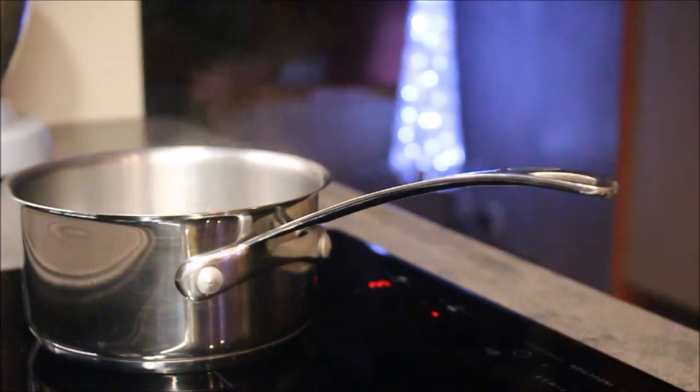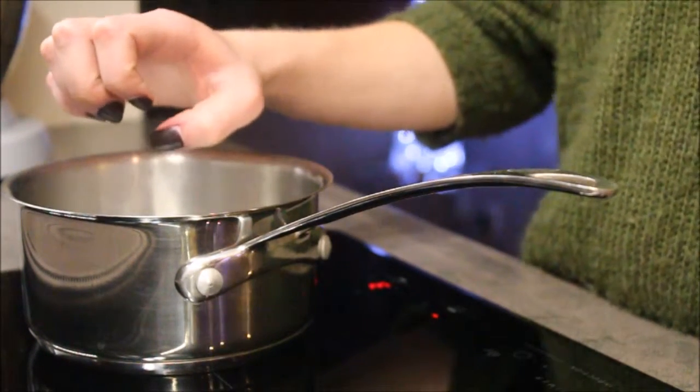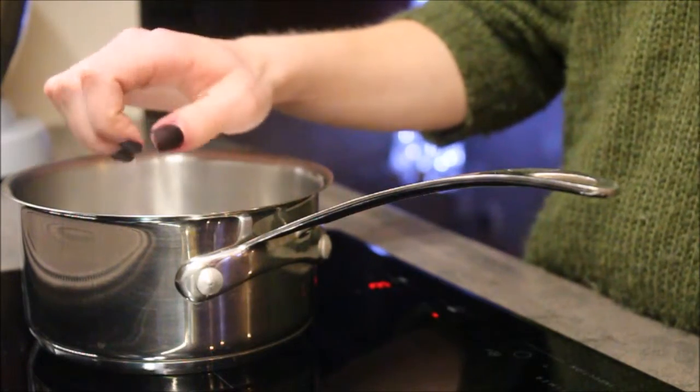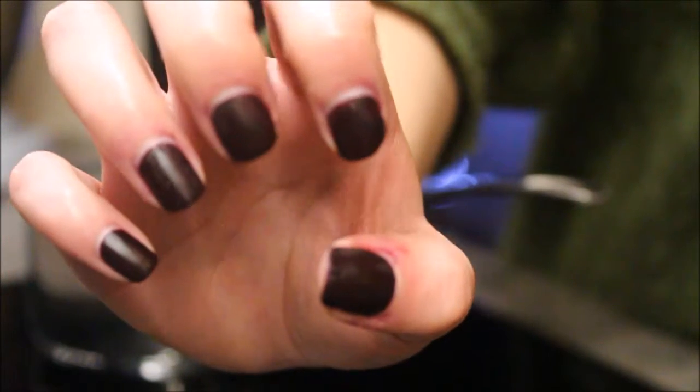When your nails are still wet, you're going to boil some water and wait for it to create steam. Once you've got that steam going, you're simply going to take your hand and place it over the steam and steam your nails — and that is it. Excuse the noise in the background, that's the dryer.